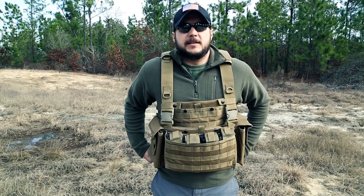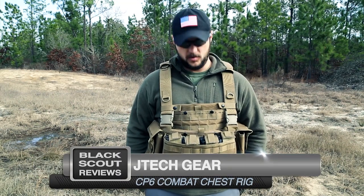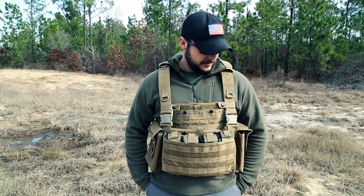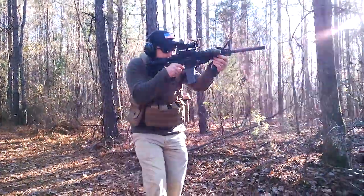What's up guys, this is Black Scout Survival and today we're talking about the CP6 chest rig from Jtech Gear. I've been using this chest rig for a few weeks and I've got some video clips I'll stream into this video to show you me shooting with it, but let's go over the features.